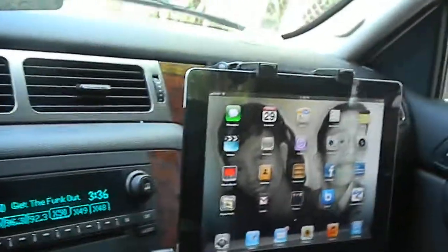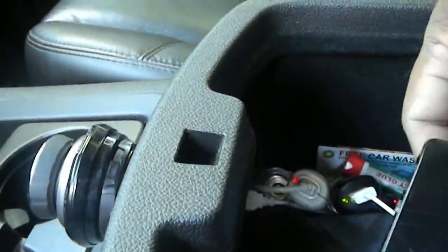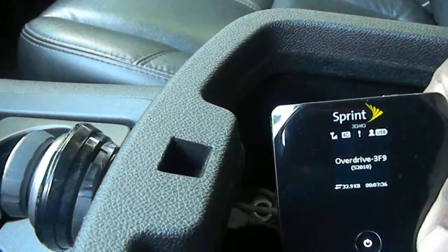It's not the high dollar Wi-Fi. Going to the console here, got my USB connector where I can connect up my iPhone. This little Sprint Wi-Fi unit here is pretty good, connected to five devices. Right now it's on 4G. Got a pretty good signal, so it's a good Wi-Fi signal.